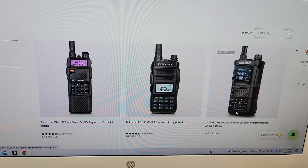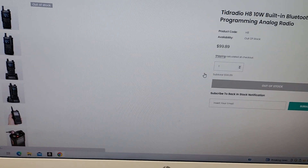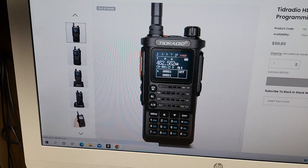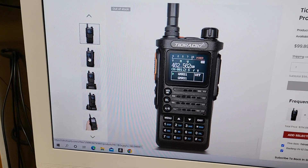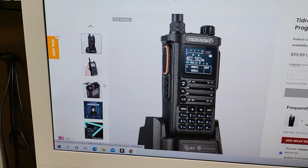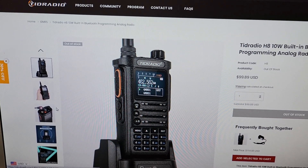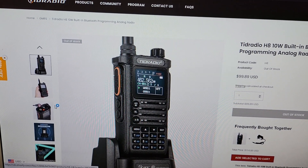From my understanding, this is not FCC compliant. It is not waterproof. And when they ship it, it's going to come with the radio, the antenna, the belt clip, the battery, and the instruction manual.